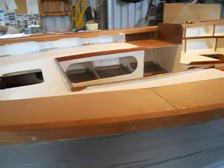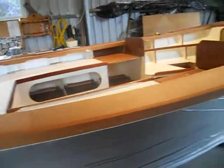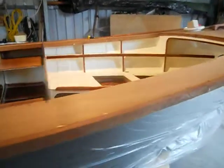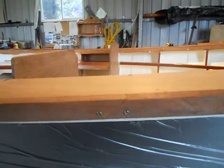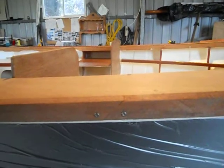Screwed at intervals and then we'll pull it off and glue it. These joints are a little bit tricky. I'm going to try and glue those before I put it back on and then bend it round with a clamp on it.